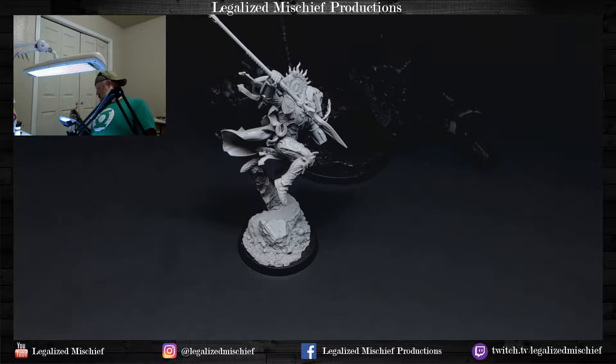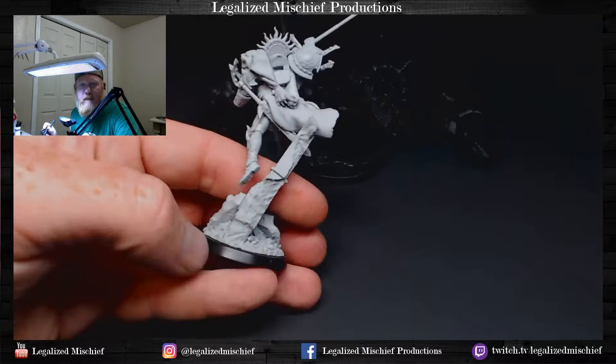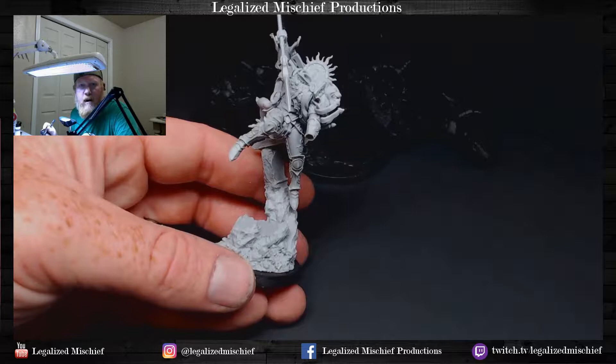We're going to be doing a lot of airbrushing today. We're just going to do some black primer on the rock and we're not going to worry too much about getting primer on Sanguinius himself, because when we're done painting the rock and everything we're going to mask it all off and then go back and prime and paint the red angel — Primarch of the Ninth Legion.